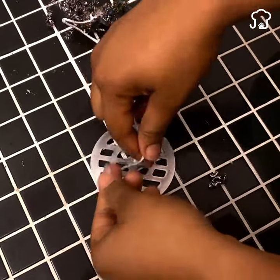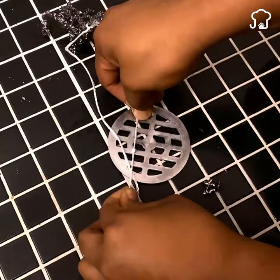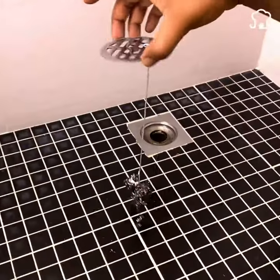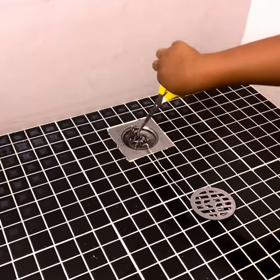Once both ends are well tied, we will submerge the sponge through the shower drain tube so that the thread also goes down. Then we will grab the cover and seal the hole as usual.